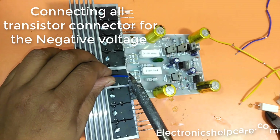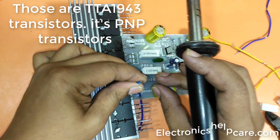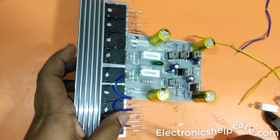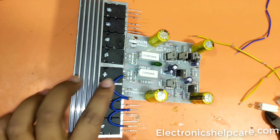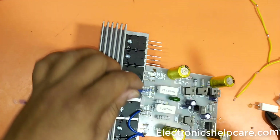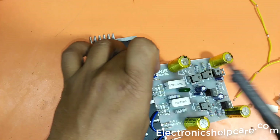Connecting all transistor connectors for the negative voltage. Those are TTA-1943 transistors — they are PNP transistors. Now connecting TTC-5200 transistors — they are NPN transistors.